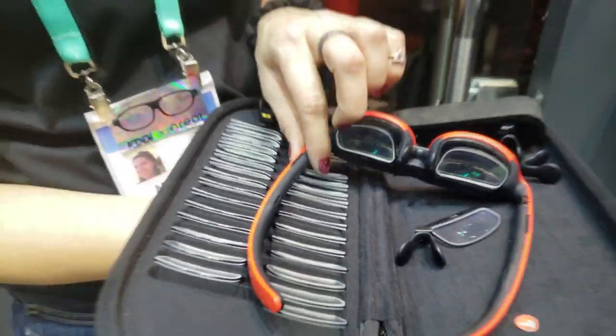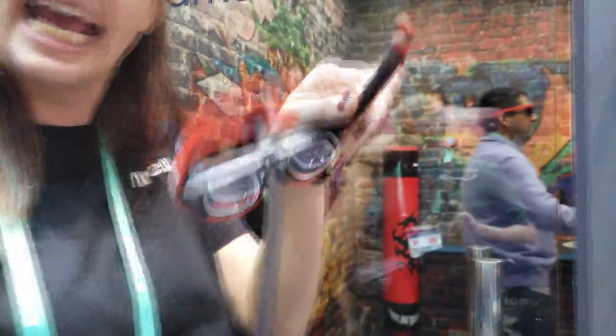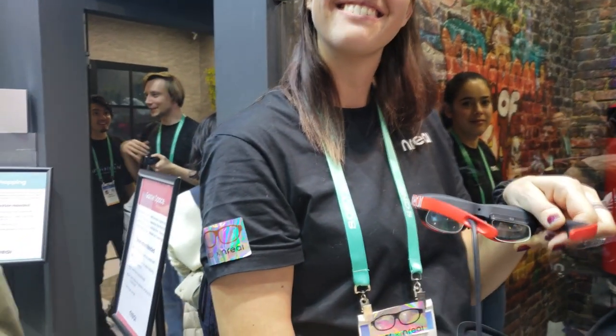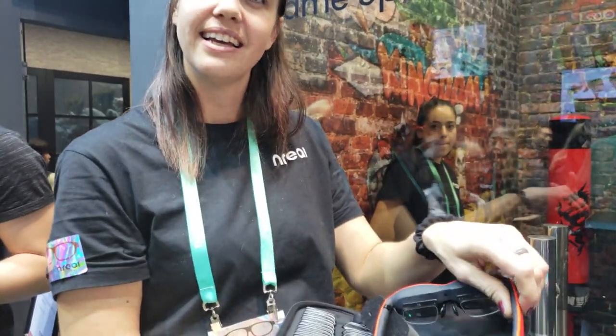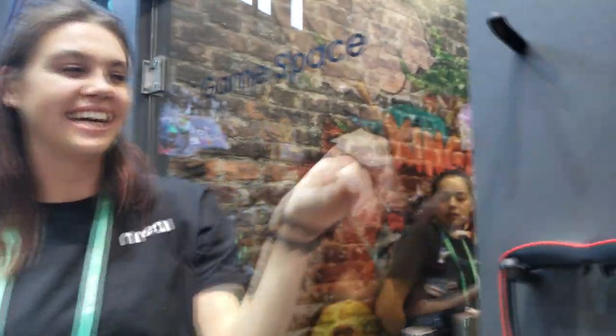They're very convenient and light — only 88 grams. I'm very happy with the form factor; from the pictures online they looked bigger than they actually are, these are really really well designed. In the game room we have three different games. We're playing the Zombie Bomber game — wherever you're looking, zombies start popping up. Use your phone as a controller, swipe up, aim the bombs at the zombies from wherever they're coming. Let's go fight some zombies!